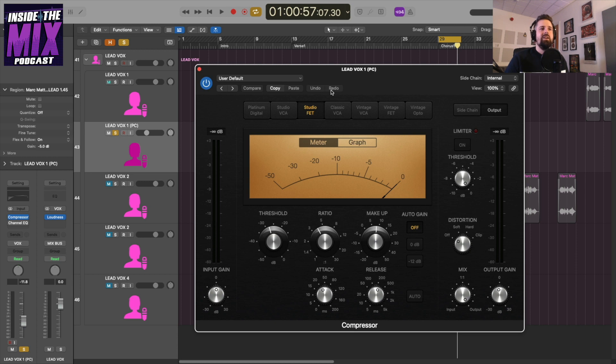On this parallel compression track I've got a compressor and an EQ. I'm using the Logic Pro compressor — only Logic Pro plugins here — and I'm using the Studio FET because I want a fast-acting transistor-style compressor. I have the threshold set at -28 dB, giving me around -10 dB in gain reduction, a ratio of 4:1, and makeup gain set to 8.5 dB to compensate for the gain reduction. The attack is set at 29 milliseconds, timed to the BPM of the track, and the release is set at 240 milliseconds so it breathes with the track rather than pumping audibly.